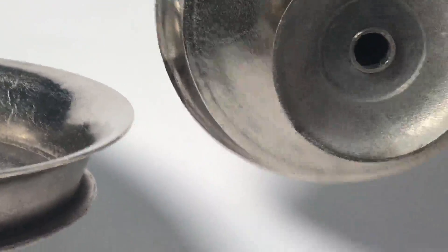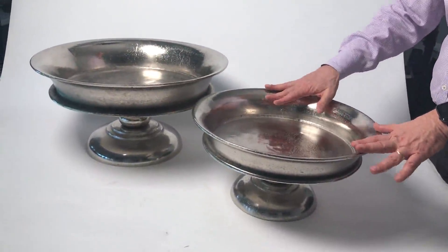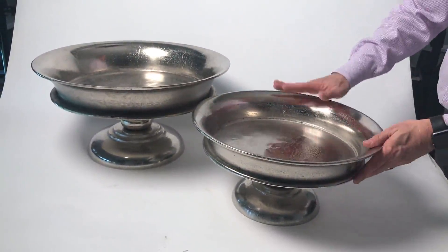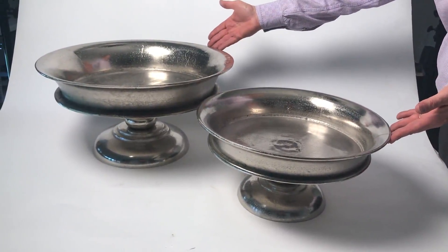And you can see all the detail there on the bottom. They look wonderful floating different things in them, or creating arrangements or fruit, and just making big displays and big statements.